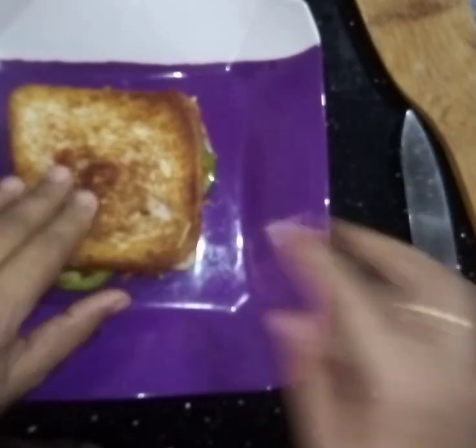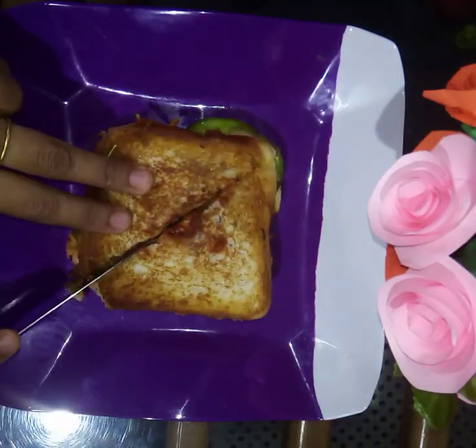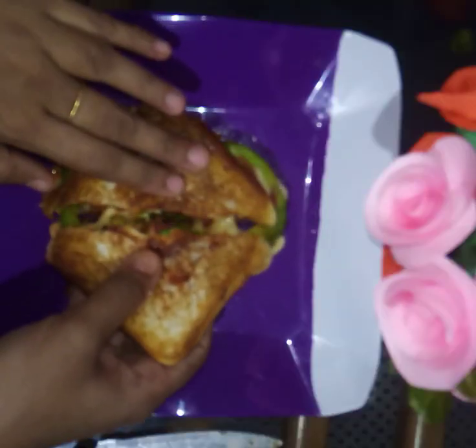This is the plate. We are going to cut the pizza. We will try it.